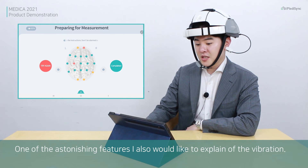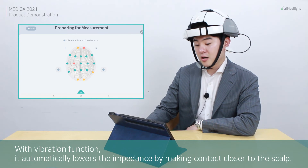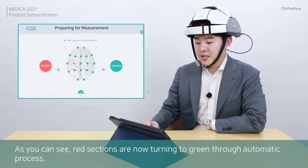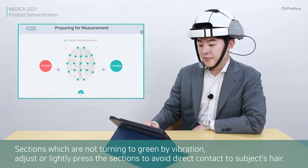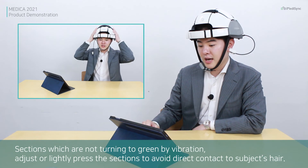One of the outstanding features is the vibration function. With the vibration function, it automatically lowers the impedance by making contact closer to the scalp. As you can see, the red sections are now turning green through automatic pulses. Sections turning green by vibration are electrodes that were previously unable to make direct contact with the subject's head.